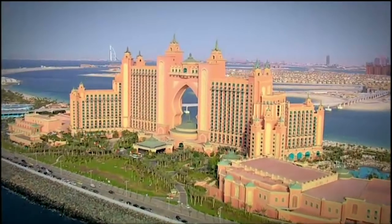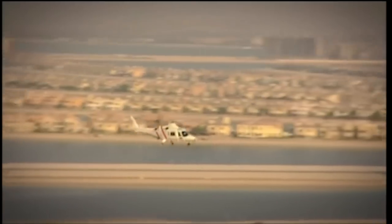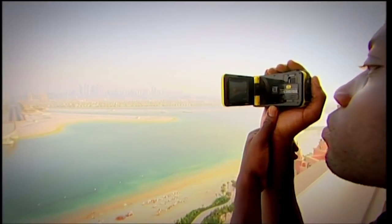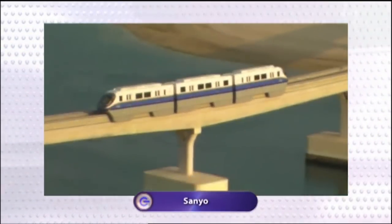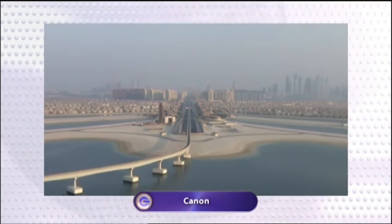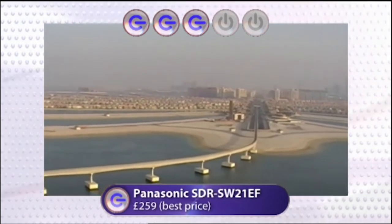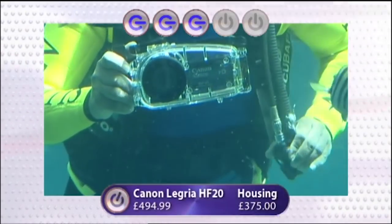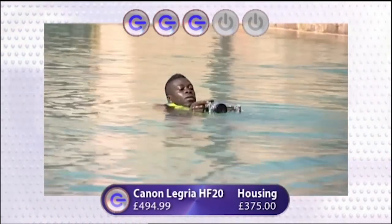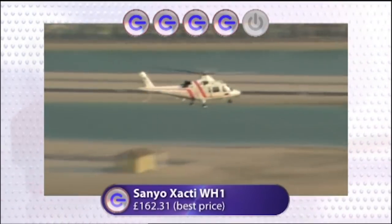Final test: out of the water, filming from the highest balcony of the hotel across Palm Island. The Panasonic's standard definition footage was noisy and grainy, especially when zoomed in. The Sanyo's 720p HD footage was much more colourful and detailed with good contrast. The Canon, out of its underwater housing, produced the best quality footage of the three thanks to its full HD capabilities. Final ratings: 3Gs for the Panasonic — standard def only and clunky zoom let it down. 3Gs also for the Canon — best footage but too user-unfriendly underwater and very pricey. The Sanyo gets 4Gs: easiest to use, great footage, and great value for money.